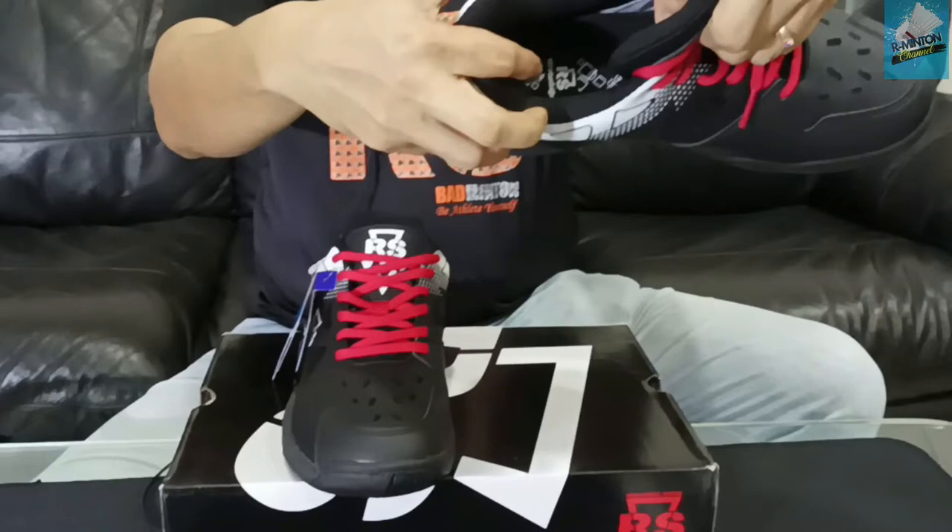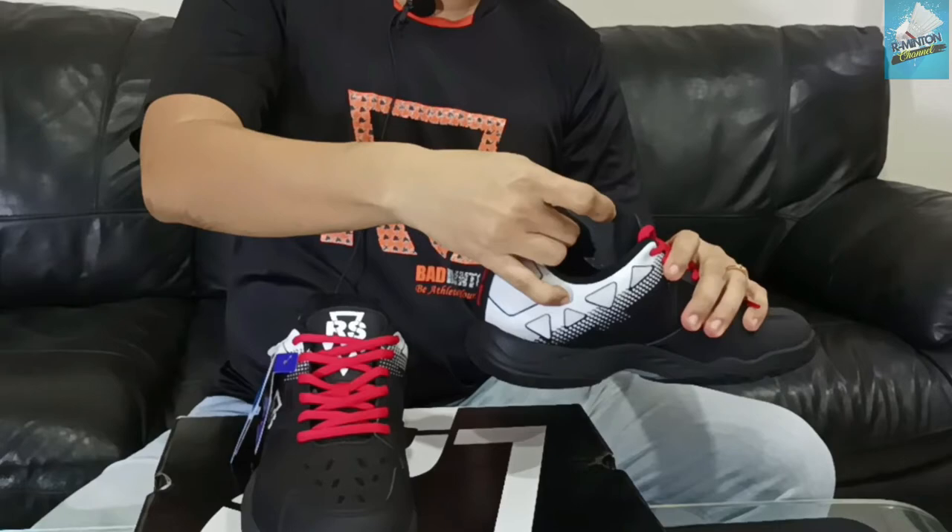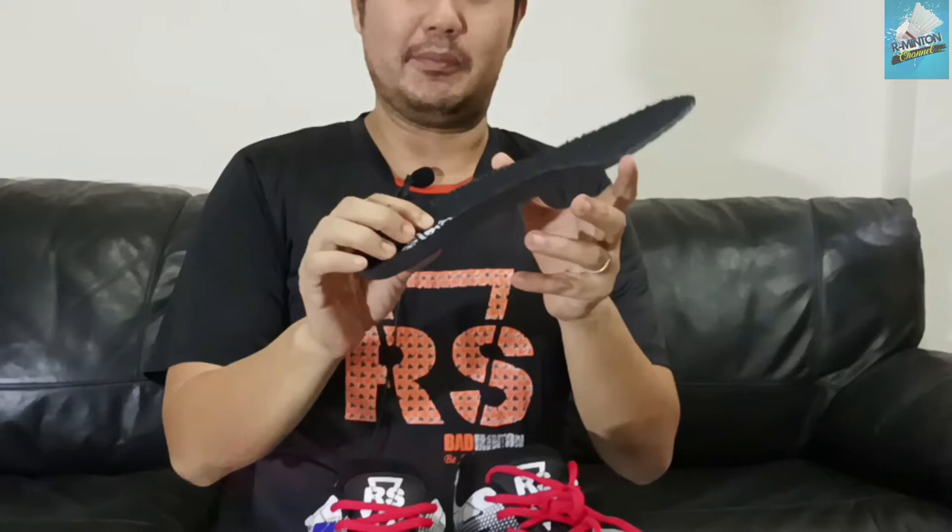Now we're going to go to the bottom for the insole. I'm going to show you a little bit. If you don't want to watch the previous review video, you can watch this video. So, the insole is a cup. It's elastic, so it's good. What I like is that the insole has a rough texture. If we use the post-kaki, we don't want to touch the lid.